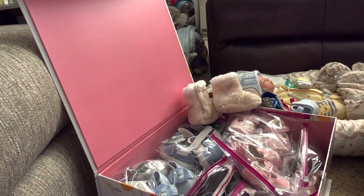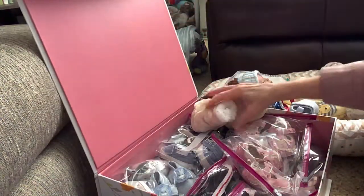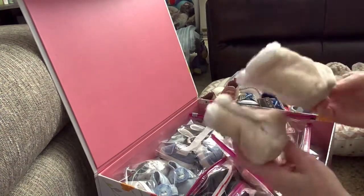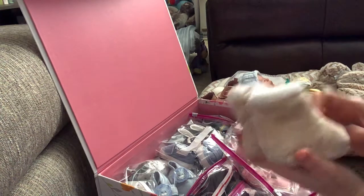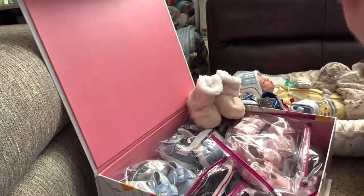The mailman just came — if you heard a bang, that was our mailbox. Today I wondered how you store your baby shoes, so I thought I'd show you mine. I have a box — one of those big decorative boxes. These are the little booties that Mel sent when I got Luke. They're so soft and so cute.